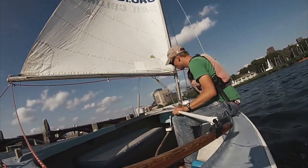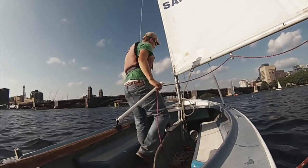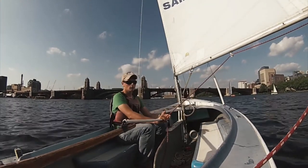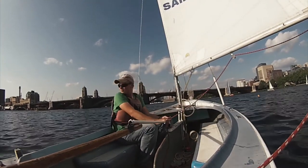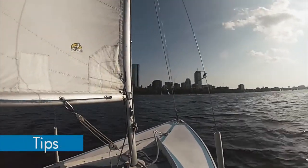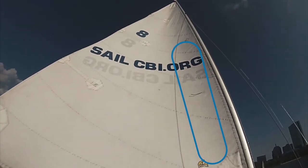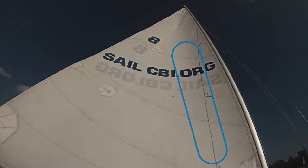Notice how the skipper is looking all around him — looking at the sail to see if it is trimmed correctly, looking at the ripples on the water to read wind direction and speed, and looking for other boats and obstructions. It's important not only to be watching the water for the wind, but also to be looking at the luff of your sail to see if it's luffing, so the skipper can adjust to make sure the sail is nice and full.